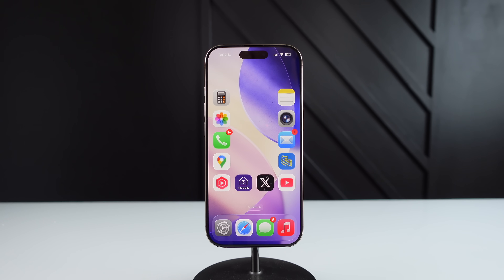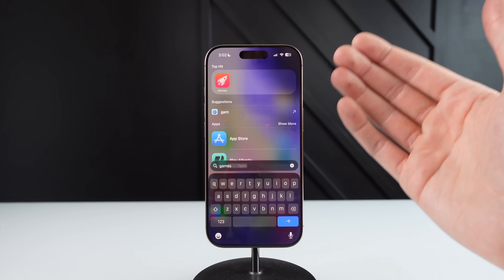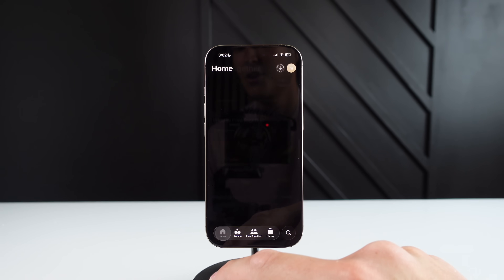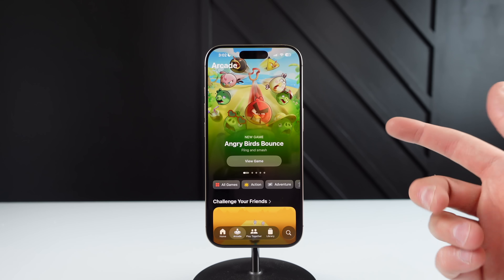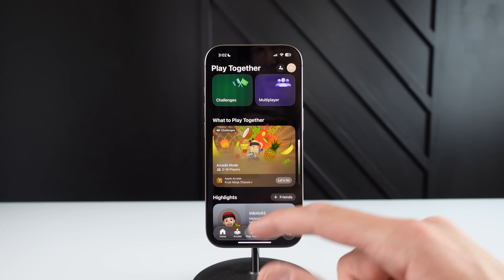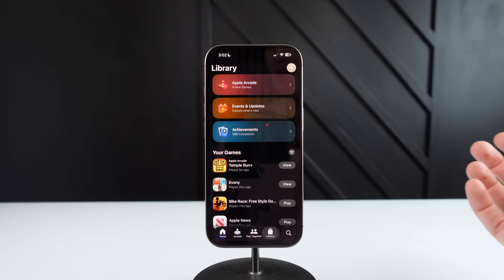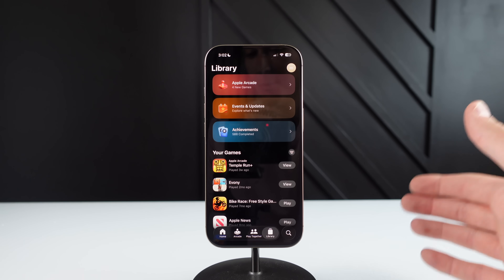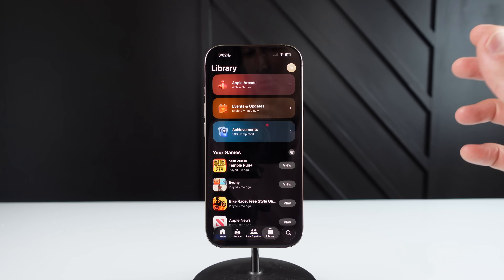To wrap up the video, the final hidden feature in iOS 26 is an all new application. Apple has brought back a dedicated games app — before it was called Game Center, but now it's just called Games. If you click on it, you can see a few different sections: a home screen with recommendations, a link to Apple Arcade if you're subscribed, a tab recommending games to play with friends and family, and a library of all your games. I don't really play many games on my iPhone, but I know a lot of people who are hardcore mobile gamers with full controllers — I feel like this new dedicated games app is going to be really big for them.